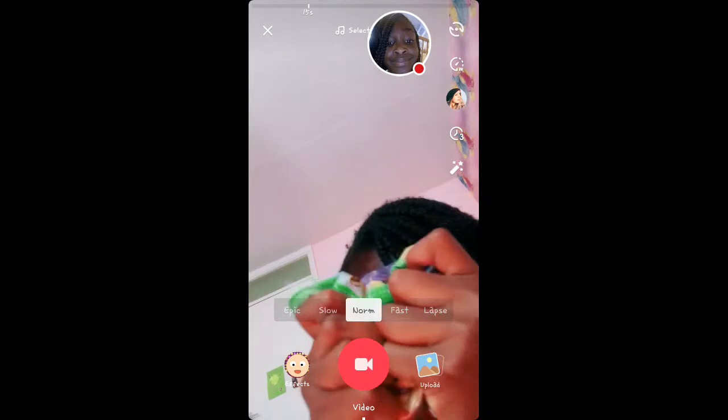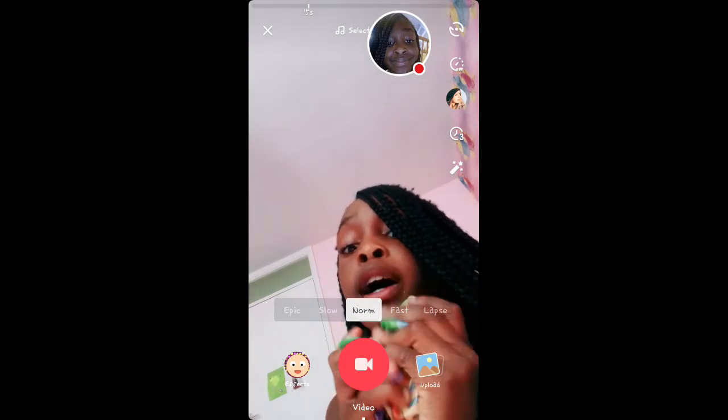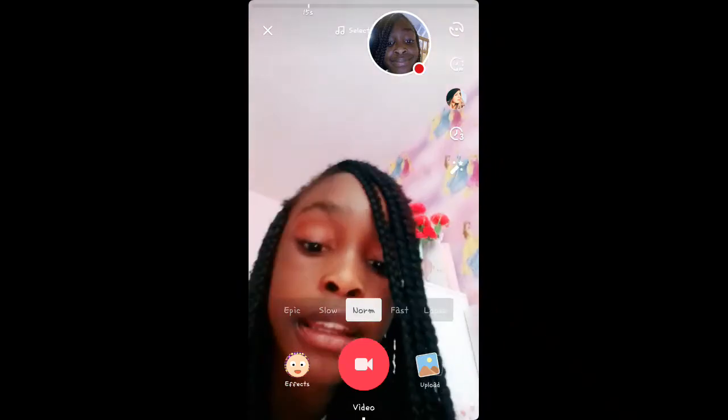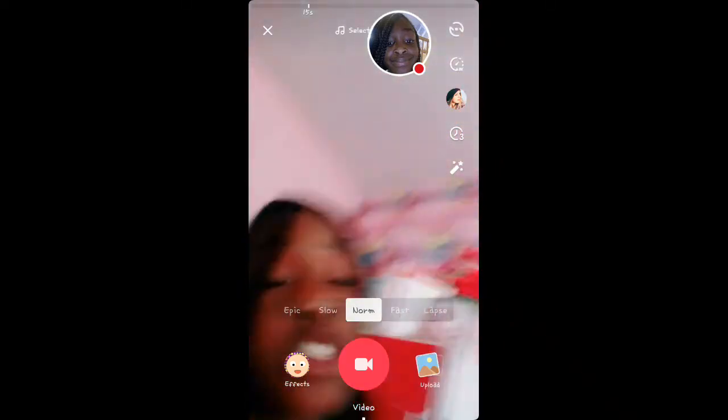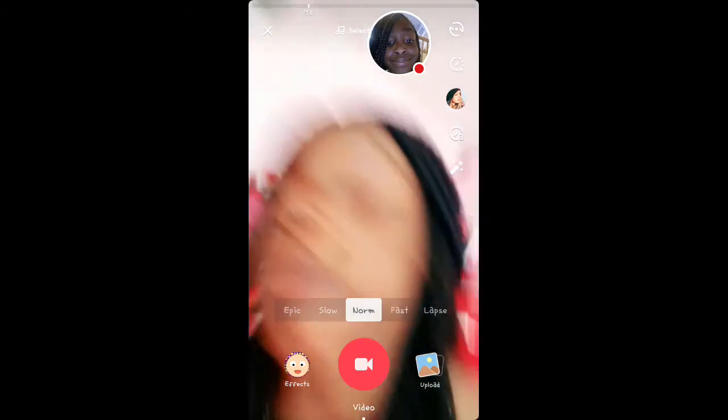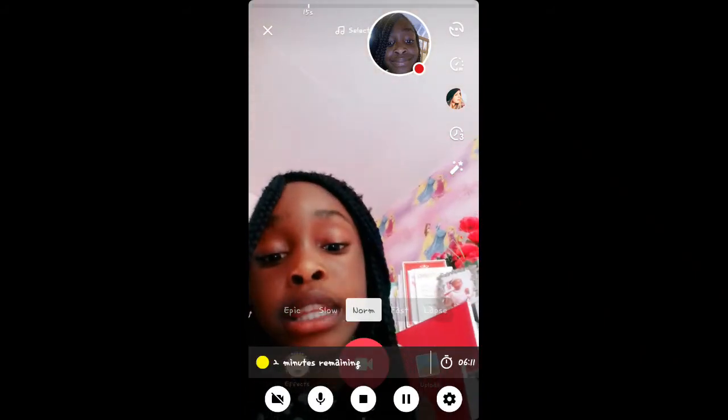Oh you guys, this is so cool! Oh look, coming up — this is it. So I hope you guys enjoyed this video and have a good day. Bye! Remember to subscribe and hit that like button so hard that your screen might even break. Bye bye! I'm going to probably put music in the background so you don't hear anything. Bye, thank you!